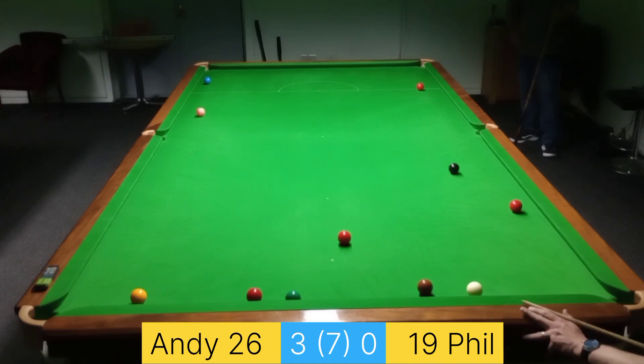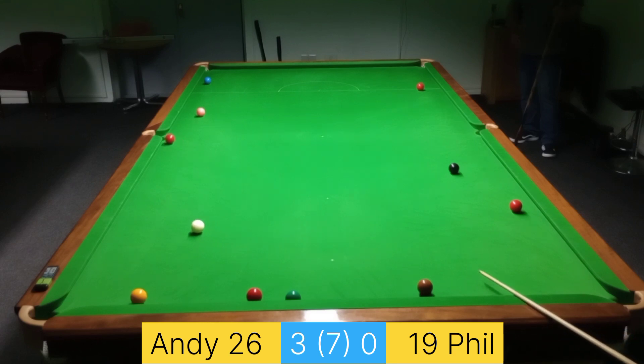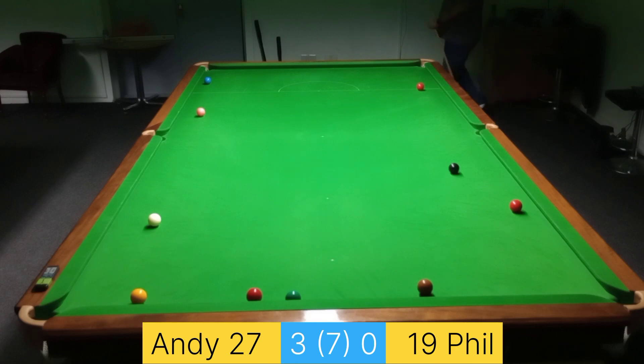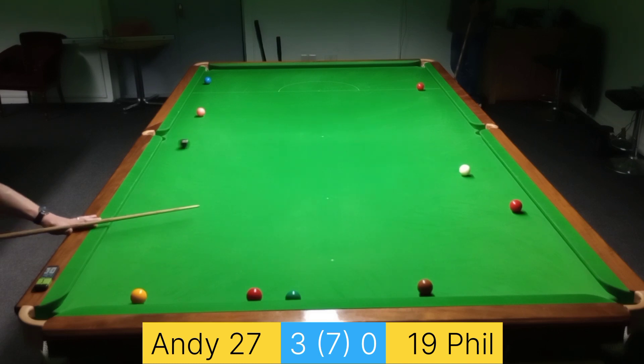Now I know all the colours are relatively safe, but this being the only red possible — if I can stick this one in the middle, it's the only ball I can leave. Thankfully I've got it and it leaves me with a double on the black. If I'd missed it, it wouldn't have left too many options of pots and safety. Let's see if I can get this double — or fluke, or treble.